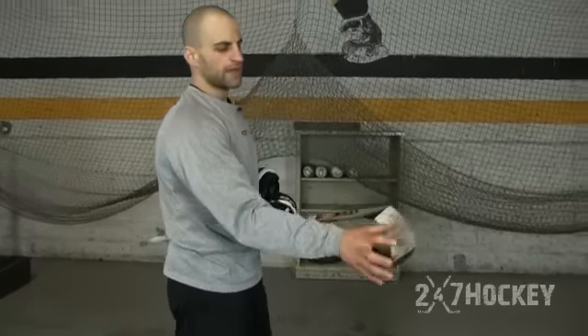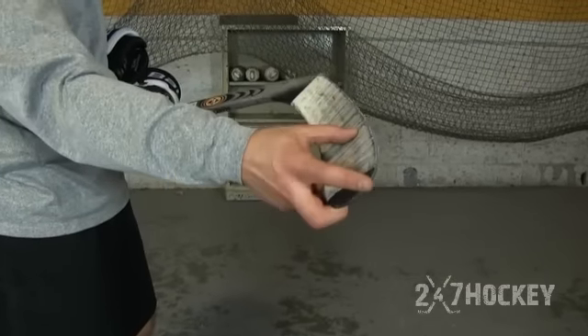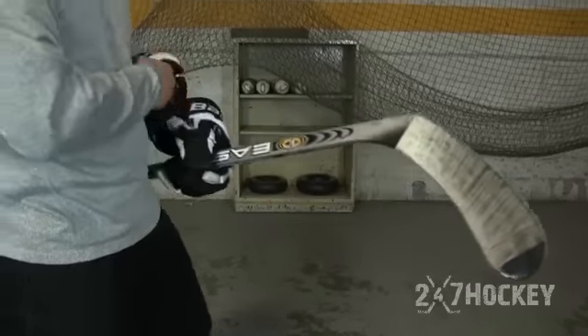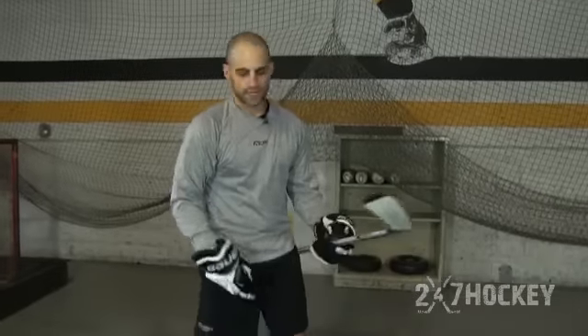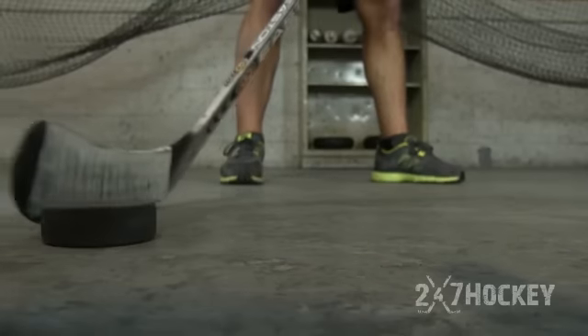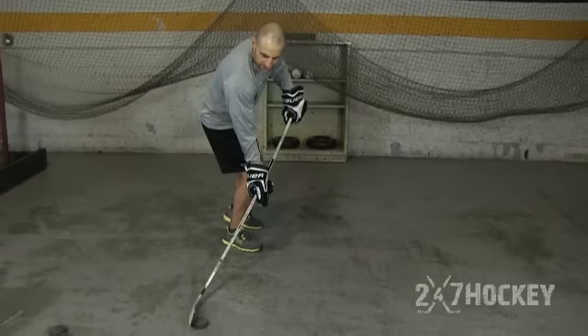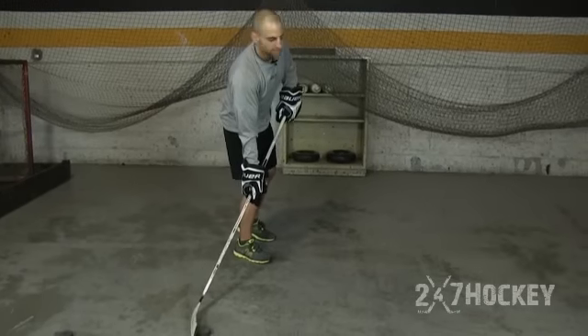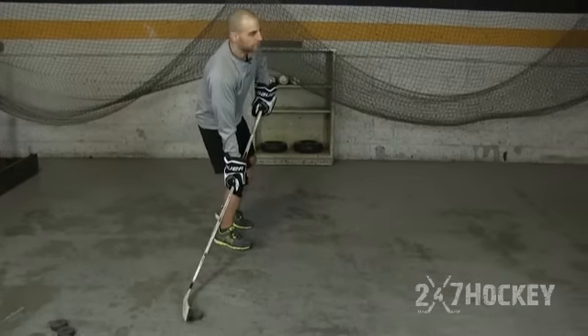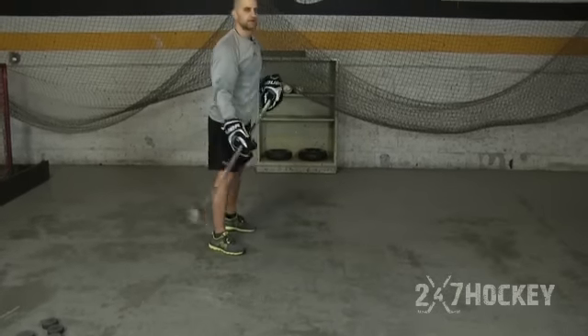The next thing to focus on is where the puck is on your stick. Ideally, you want that puck in the top third — on the toe of your stick. You don't want the puck back on the heel. Having it on the toe is going to allow you to get a little leverage and pressure on your stick. If it's on the toe, I can lean in a little bit, get my hand out, and generate that quick release.